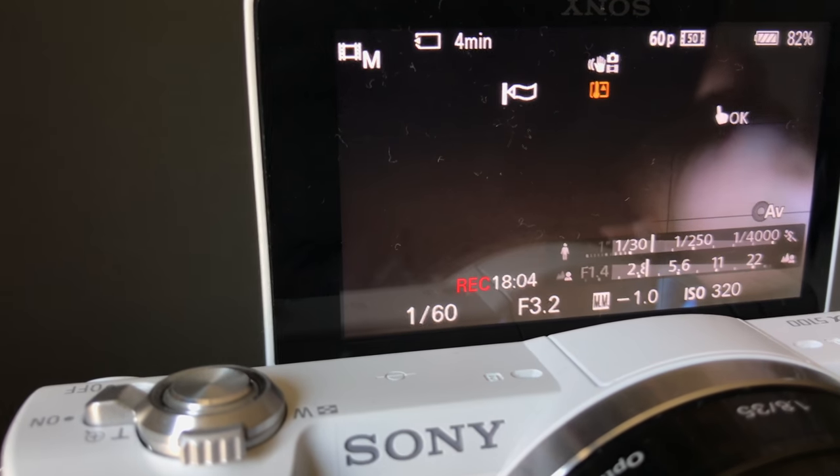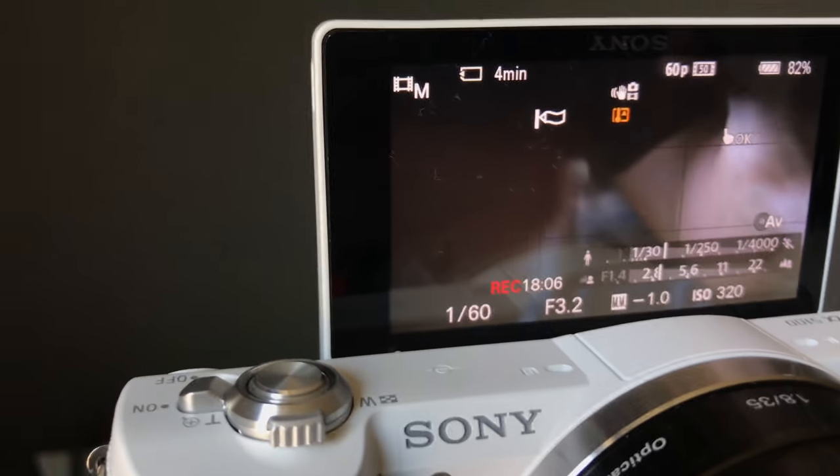Now on to the negatives. If you're planning to shoot continuous video footage for 24 to 28 minutes, this camera will overheat and then shut down. With breaks in between, you can get an indefinite amount of shooting time in. I doubt too many people will be shooting 24 to 28 minutes straight with this type of equipment. As for photos, no overheating issues there.